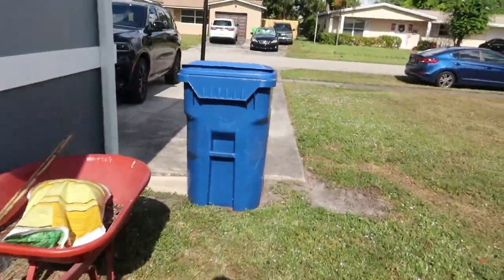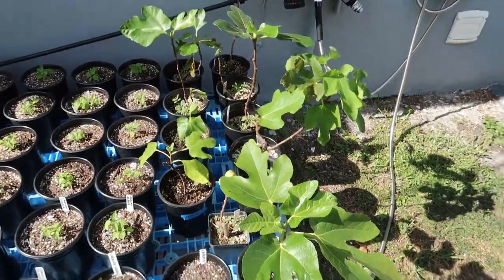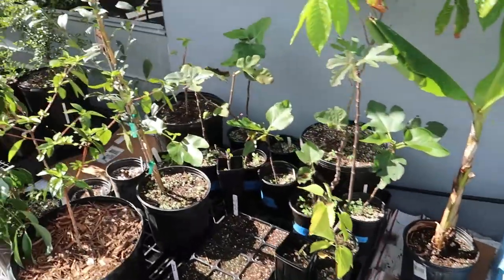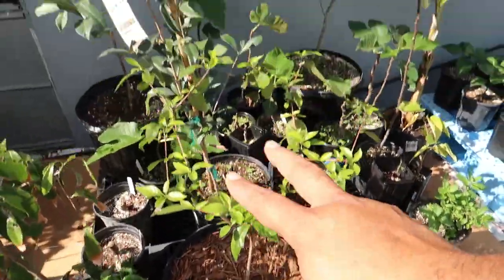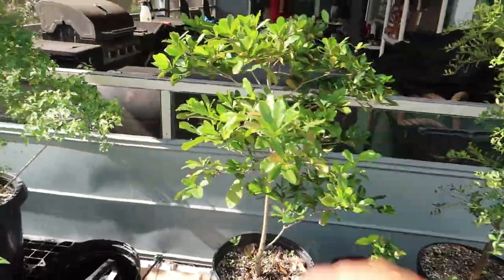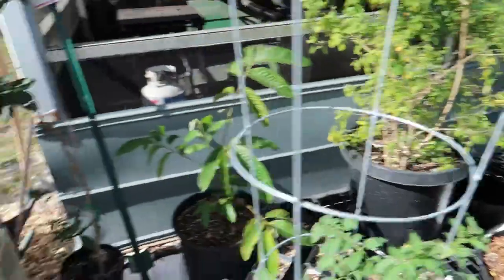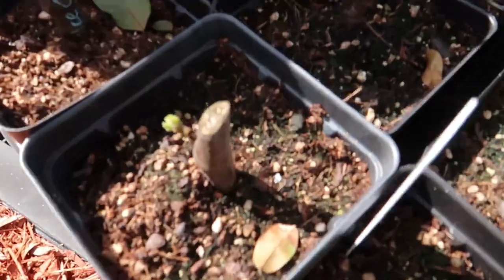I'll pot those up to bigger containers. Over here I've got new figs I'll be up-potting to five-gallon containers, some unique hot peppers, some new trees I've been planting — new varieties like finger limes, miracle fruit, more chilies, hot peppers, another tomato, and figs everywhere — all these little figs coming up.